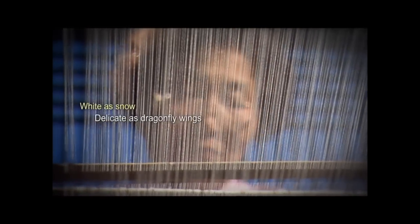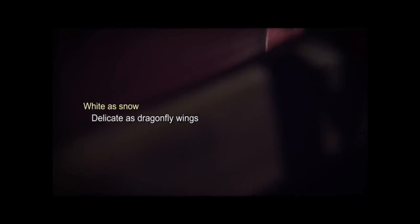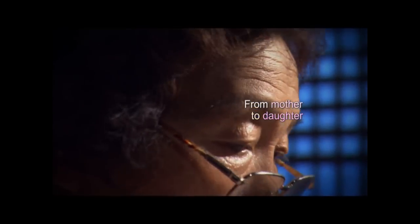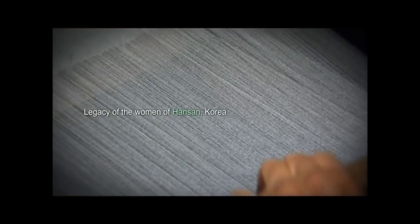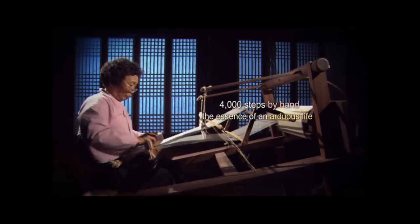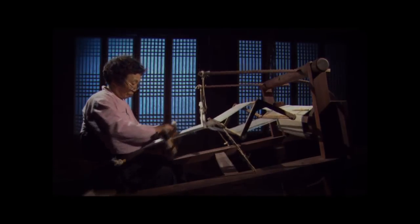If you weave the fiber from the ramie plant strand by strand, you get fabric as white as snow and as delicate as dragonfly wings. This legacy is passed down from mother to daughter and daughter-in-law. Moshi, or fine ramie cloth of Hansan, is completed after some 4,000 steps by hand, and is the essence of an arduous life generation after generation.